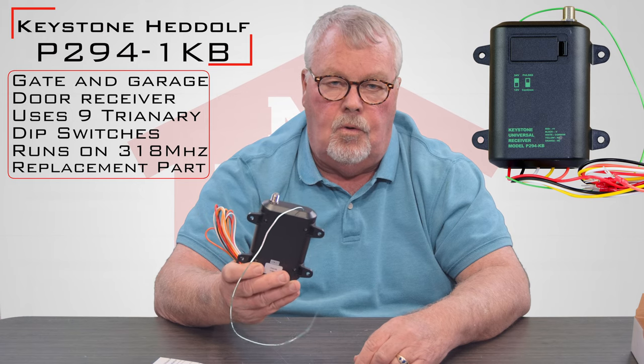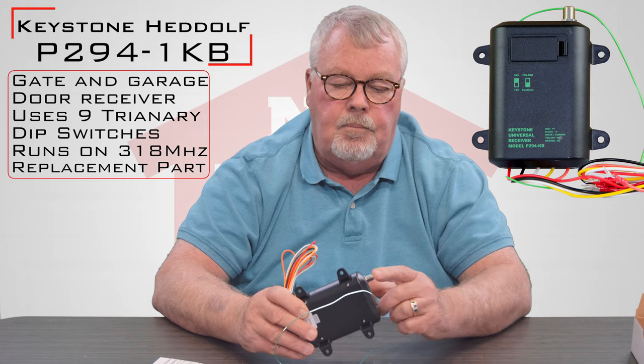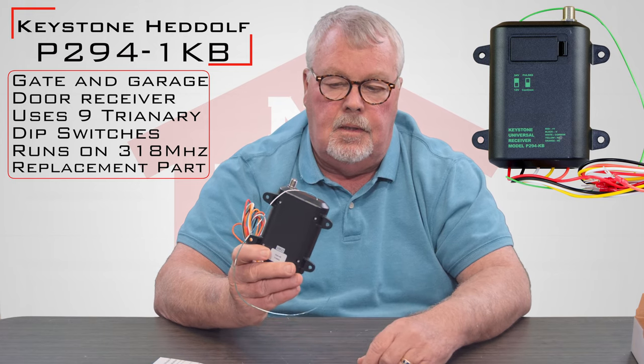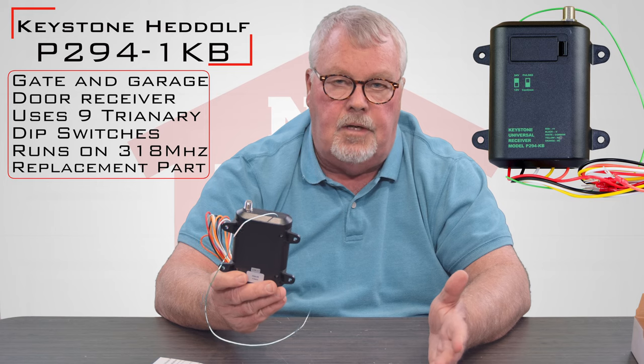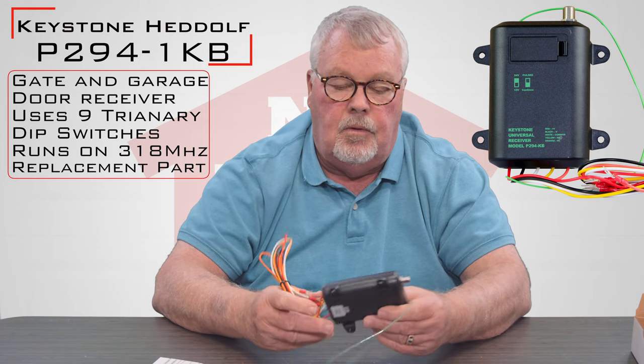Put the unit inside the building, drill a hole through the wall, and mount your antenna outside. That P-connector is just standard cable television coaxial cord, or whatever you want to call it.